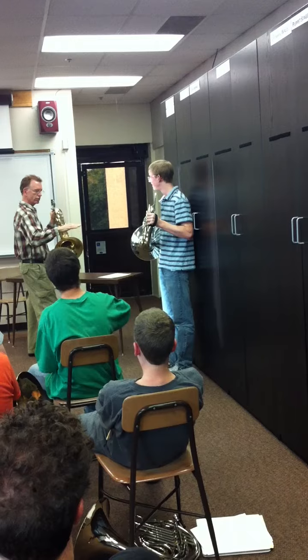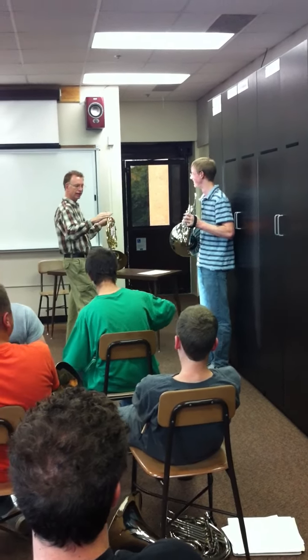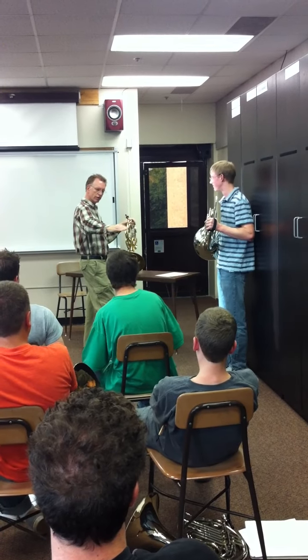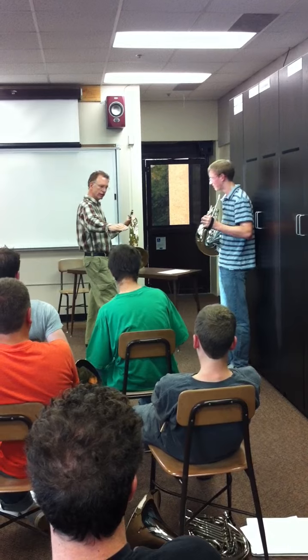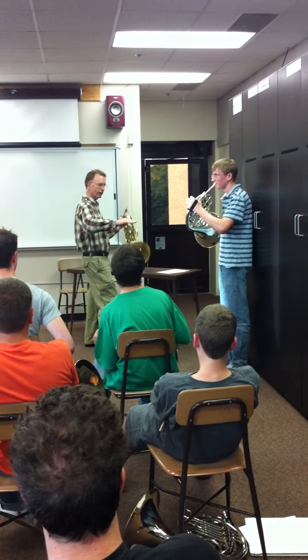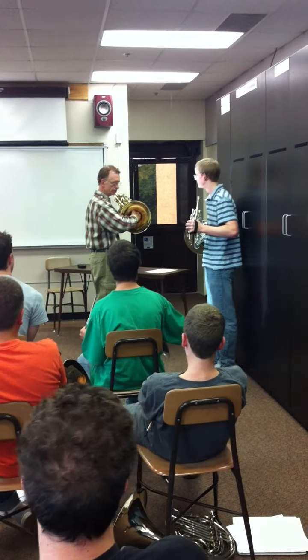Do you ever swim? Well, if you swim, you only swim like that — with your hand just like that. You don't swim this other way. Like that, it goes into the bell. Let me show you how to know when it's far enough in there.